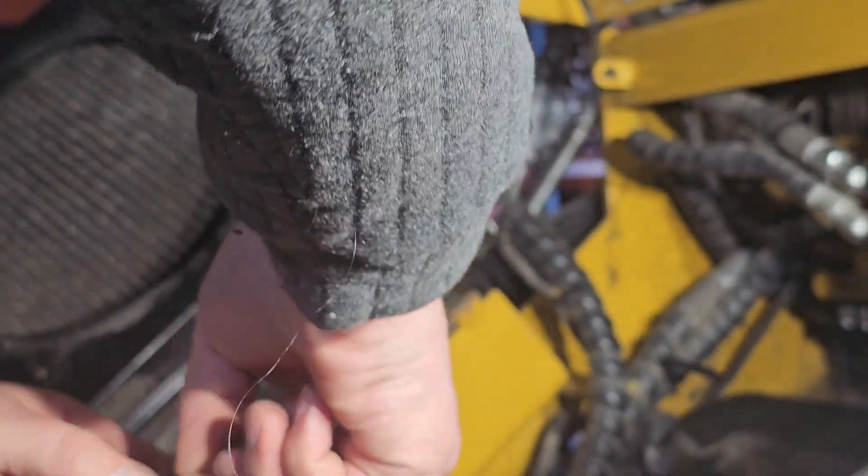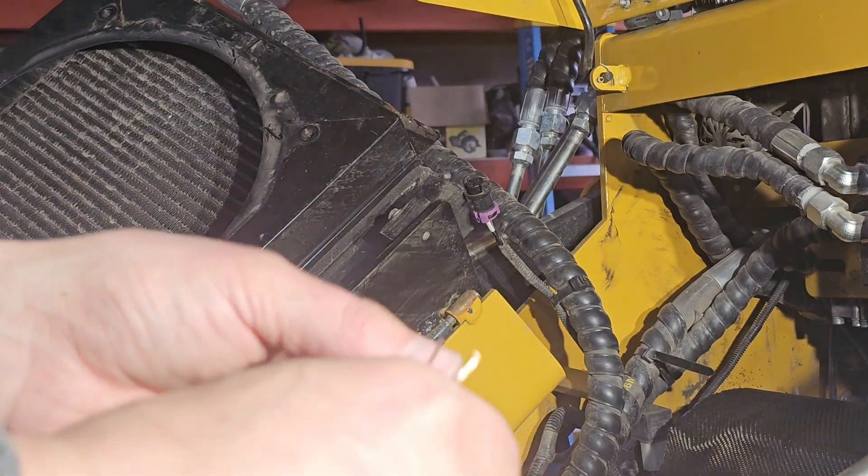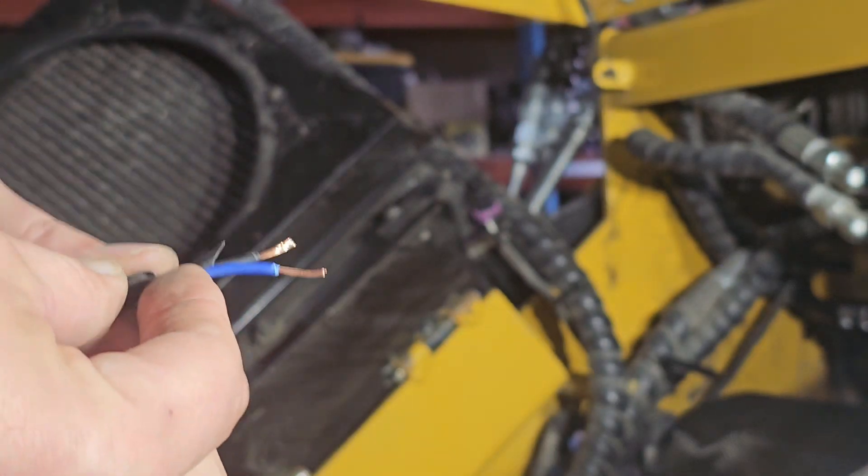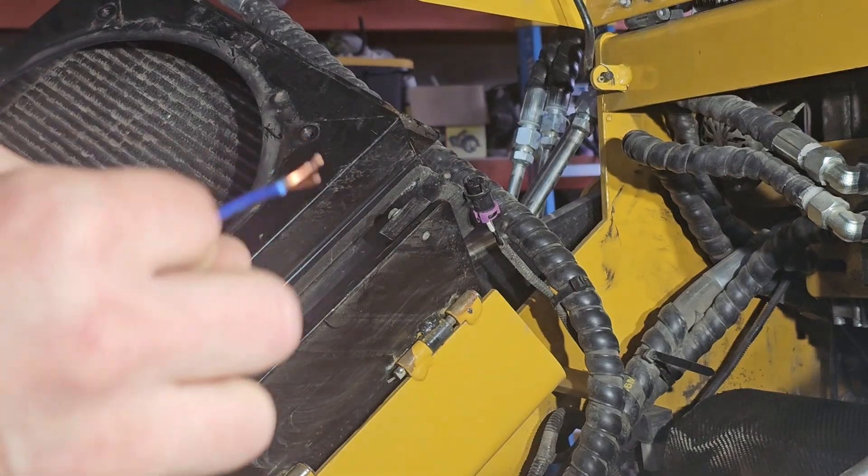Okay, now it's just as simple as putting these together. You want to make sure you get your sleeves on first.